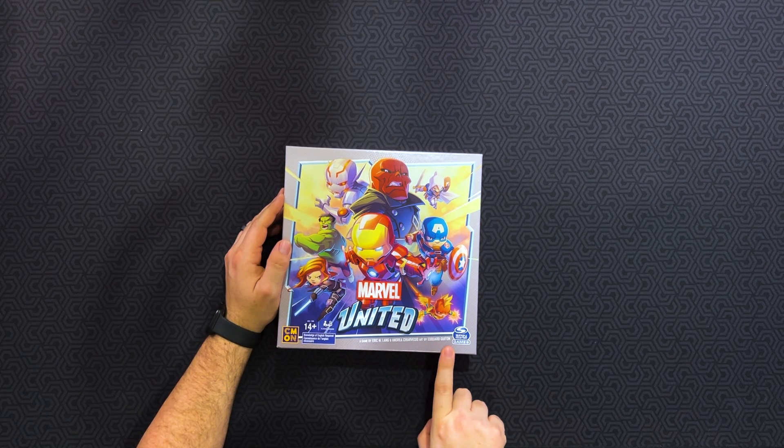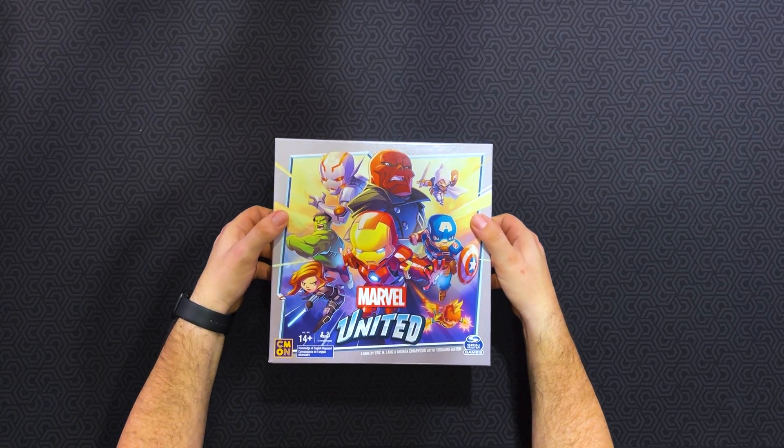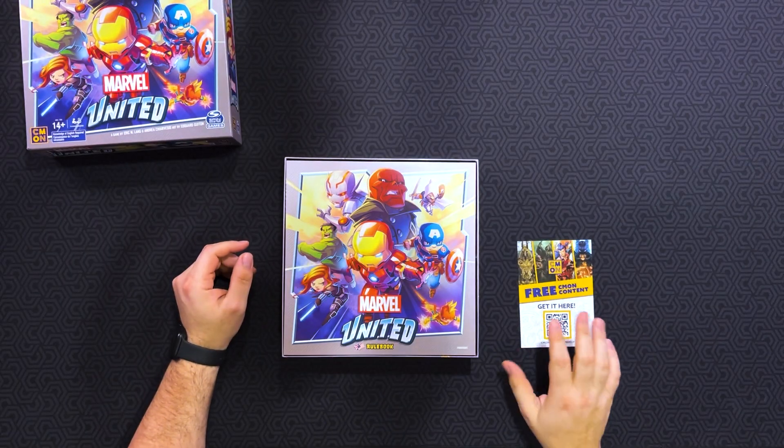Let's go ahead and open up the box. This is Marvel United, a game by Eric Lang, Andrea Chervisio, art by Edward Newton — sorry if I mispronounced any of your names. You get free content from CMON — you can go ahead and read that. The free content for this one is the FAQ on the website for the entirety of Marvel United: rules clarifications, that kind of thing. There's also going to be achievement lists — that's one of the things I'm actually debating doing on the channel. If you guys want to see more gameplays outside the Fantastic Four ones we've already done, please let me know in the comments.